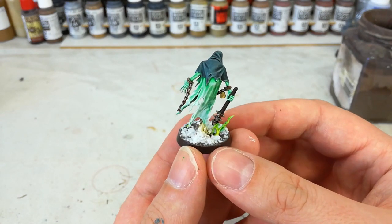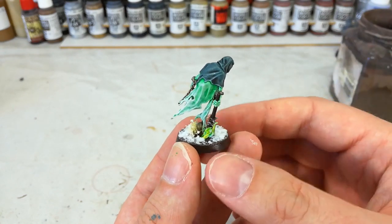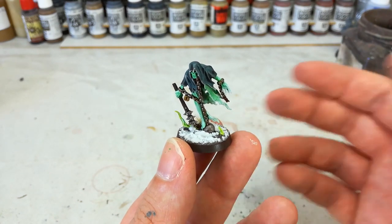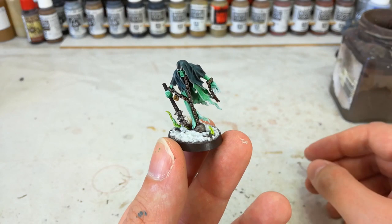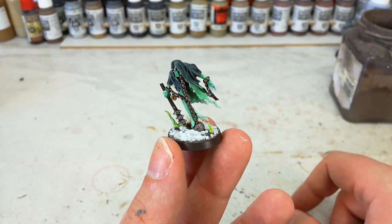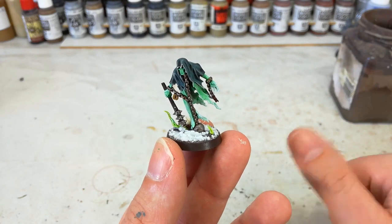Now these guys are an absolute breeze to paint — no pun intended with these swoopy robes. They're just really easy. All of this is incredibly simple techniques: we're talking a wash and a dry brush. So if you like how this looks, take a look at what we're going to do, because I guarantee you there's not much easier that you can find. So without any more mucking around, let's get a quick look at what we're going to use and get started.